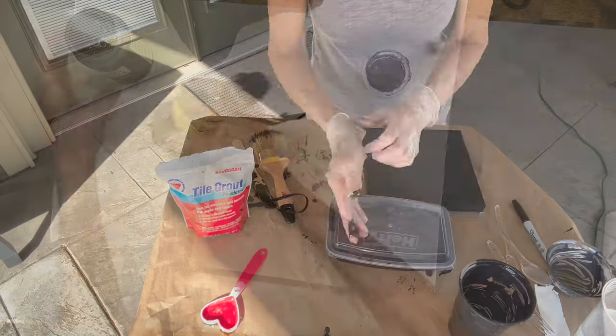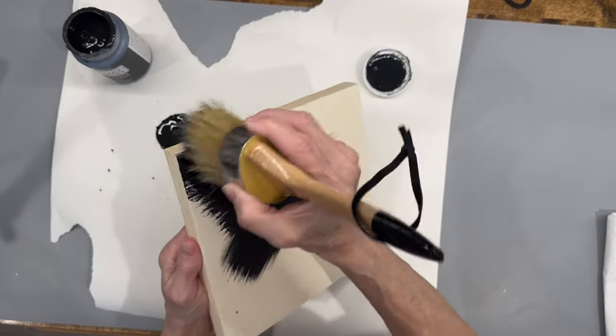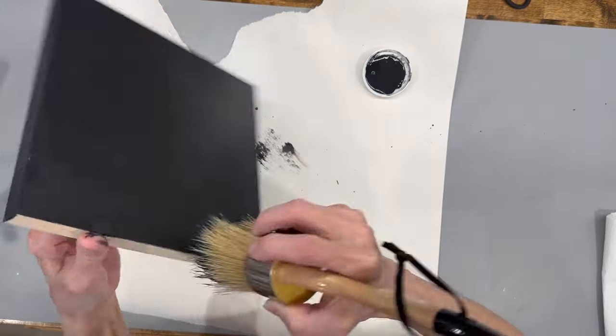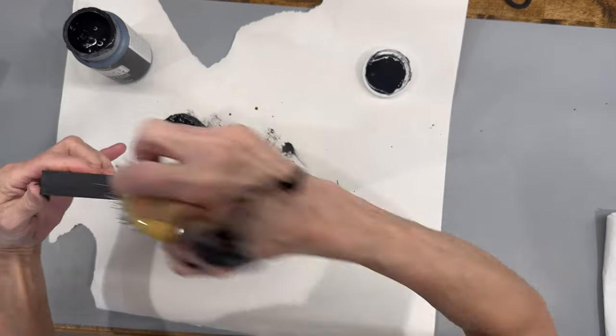For a good comparison, I also painted another board with Waverly black chalk paint, just to see the texture difference. I'll show you all of them after they dry — I let them dry for 24 hours.